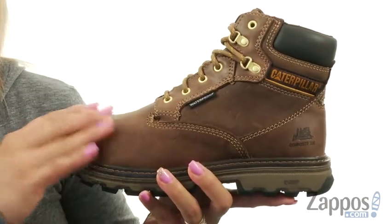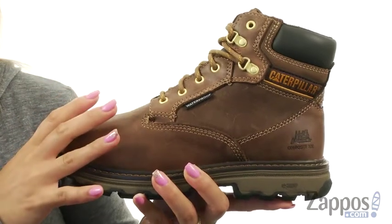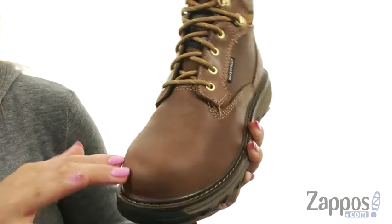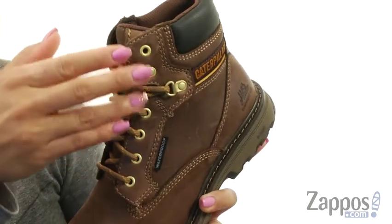These work shoes are made of a waterproof full grain leather upper, great for extreme abrasion resistance. I really like how there is a composite toe with nano technologies to help keep those toes nice and safe. You do have a round toe silhouette and there's a lace-up closure for a nice adjustable fit.